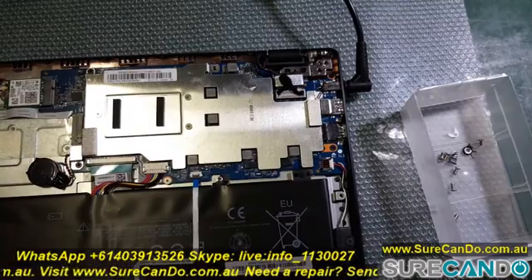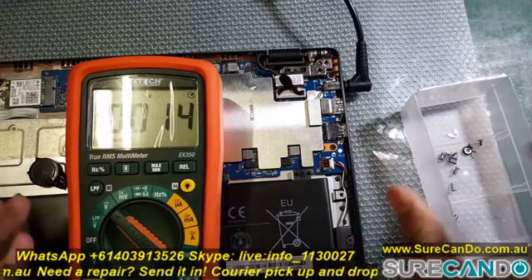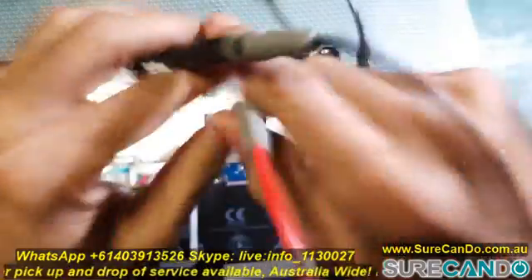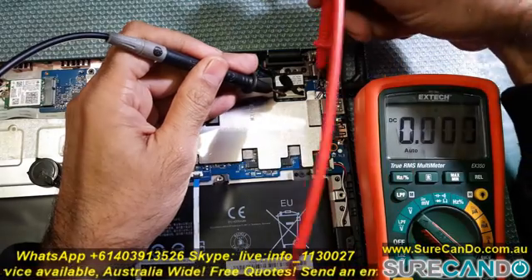First thing I would always recommend is to check if the charging port is working and that proper voltage is coming through. In this case we're looking for 20 volts. For this model I cannot find any voltages coming in, so I'm not sure where the problem is yet.